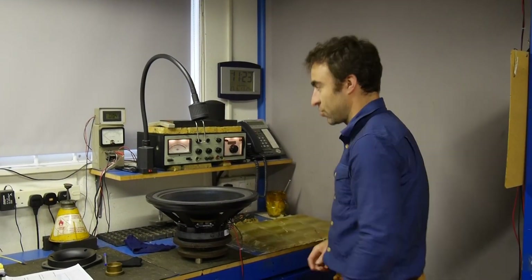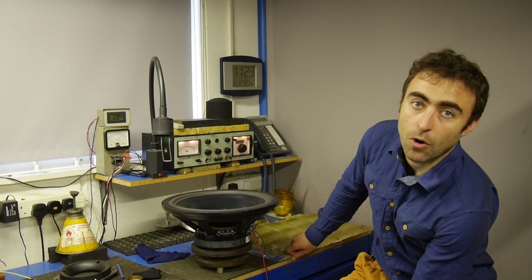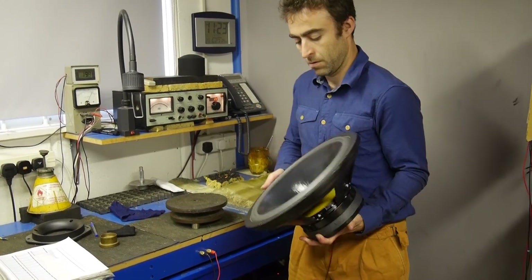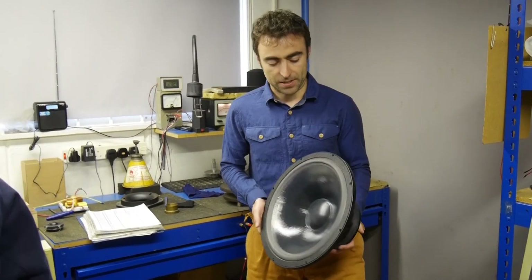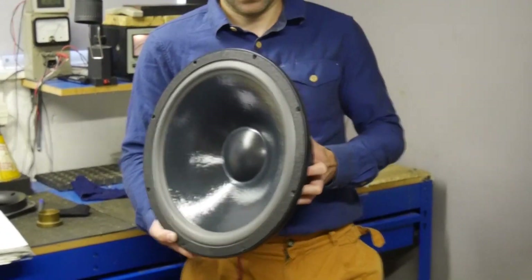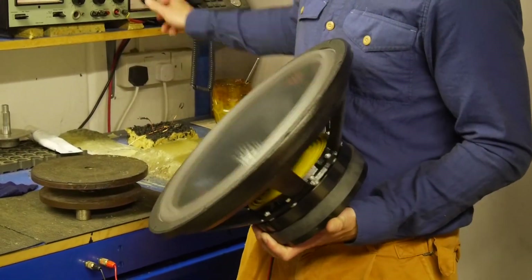All the base drivers and mid-range drivers are subjected to a very high level sine wave test signal to check for rub and buzz, any dirt, or spider suspension misalignment. It's 20 volts minimum. The smallest drive unit using the 7 is subjected to 20 volts, from 5 Hz up through a couple of octaves above its operating frequency. It's a high level test that pre-stresses the parts to try and expose any faults that may occur further down the line.